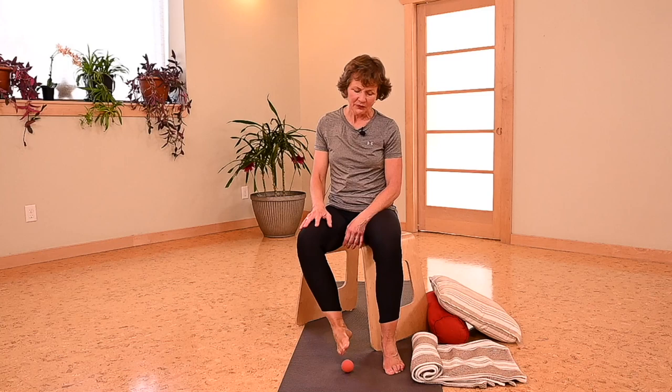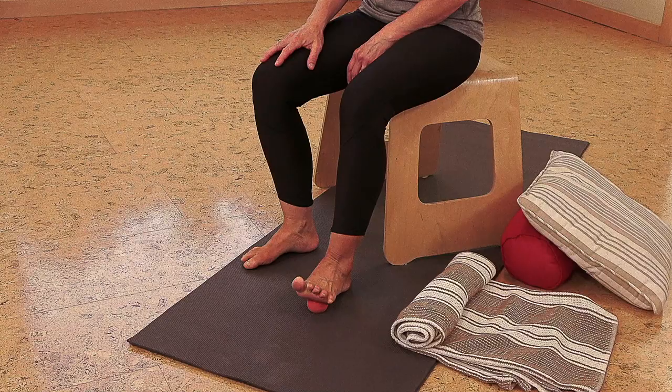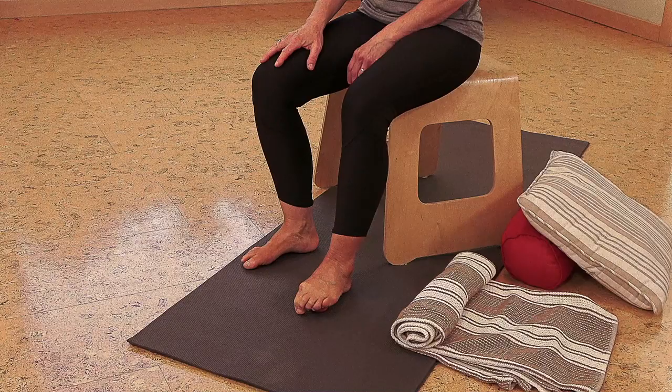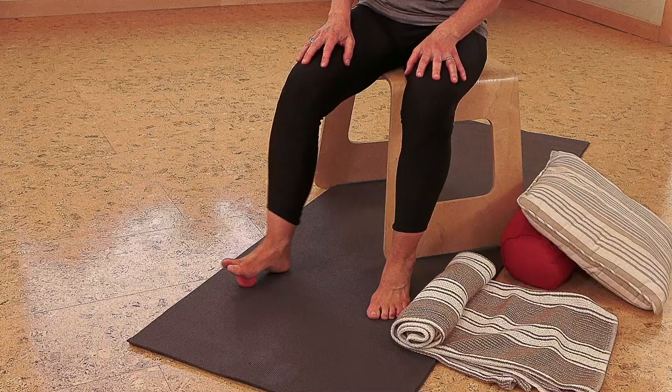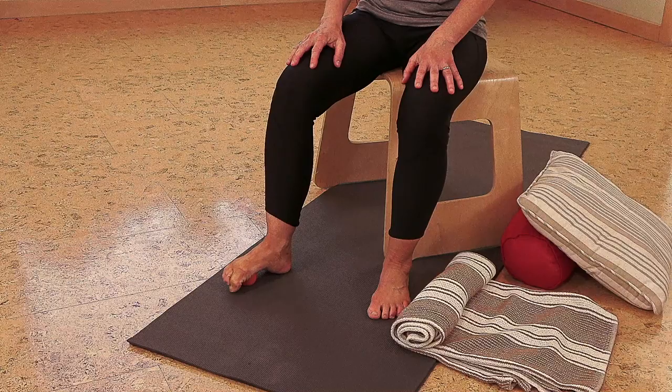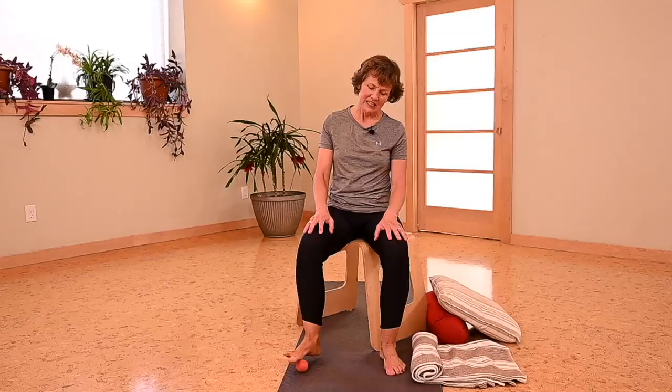Now we're going to place the ball just beneath the knuckles of the foot. Heel stays down. We're going to curl the toes around the ball and stretch — five curl and stretch. Three more, two, and one, stretching the toes. Lovely. Other side — curl and stretch, two, three, four, and five. Excellent.